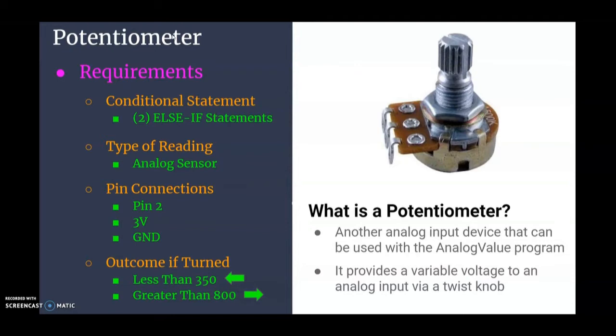Remember that the middle lead on the potentiometer should go to your pin. The three volts and ground can be interchanged but need to be connected to the outside leads. If the potentiometer is turned to the left you'll get a lower value, so less than 350 results in an arrow pointing left. If it's greater than 800, or turned to the right, we should see the arrow pointing right.